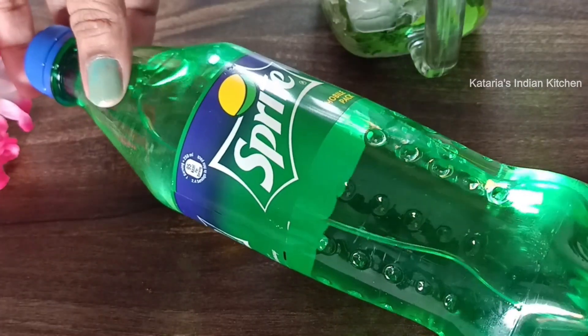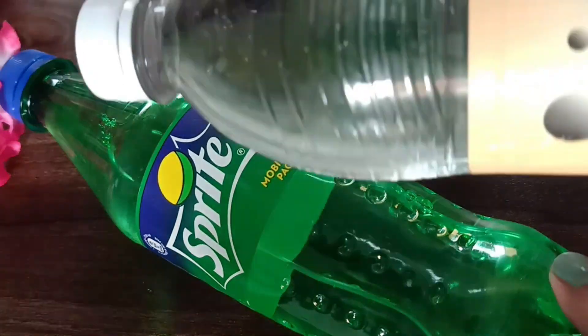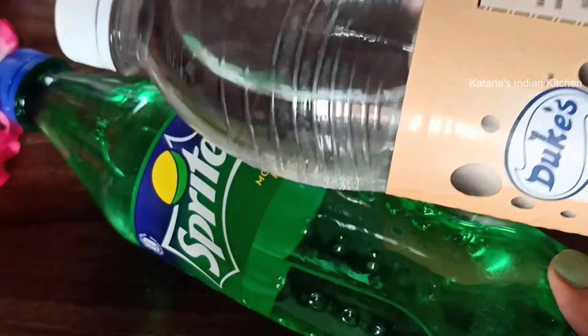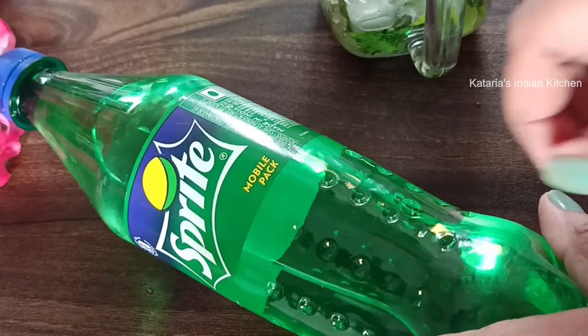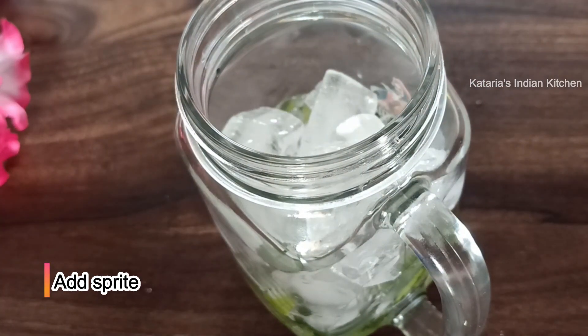Now we use a drink to top it up. I use Sprite. If you want, you can use plain club soda. But Sprite gives the best flavor, so I use Sprite. I mix it in and then add the Sprite.